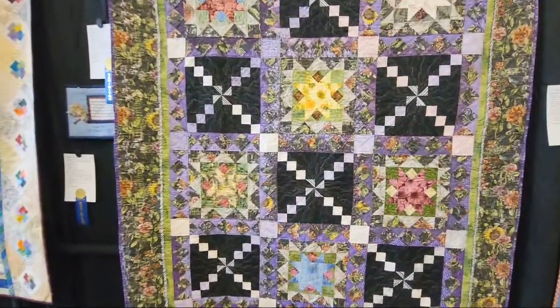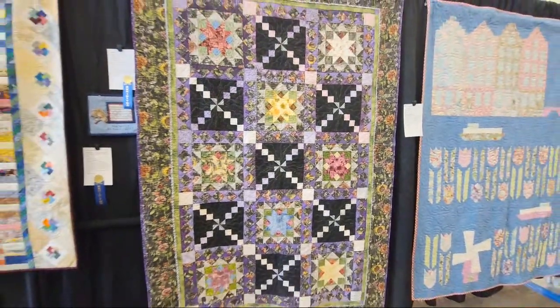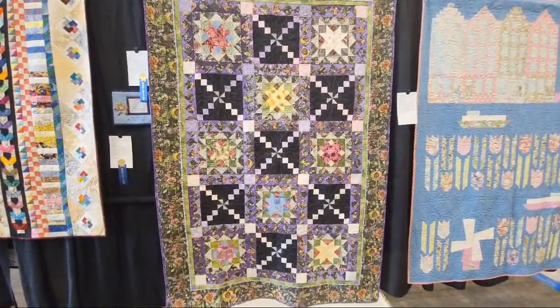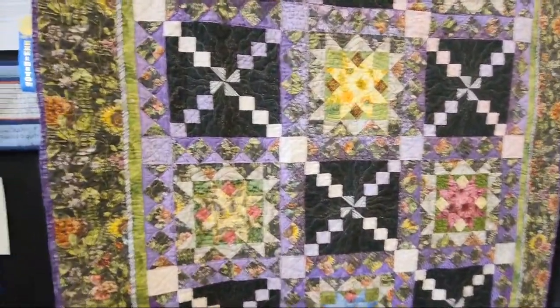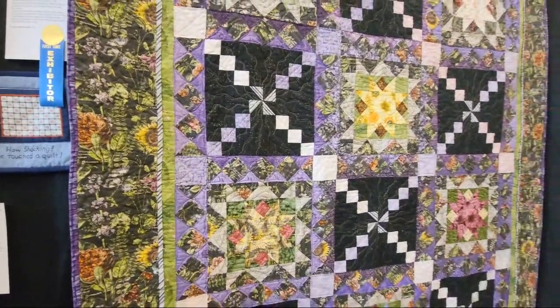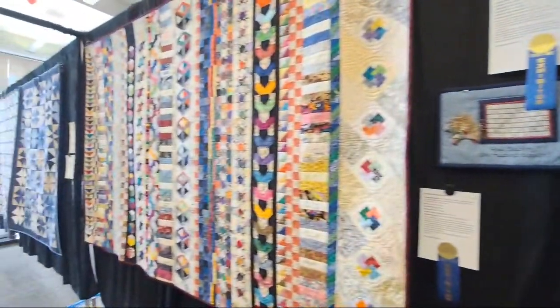I'm in Torrance, California — this is the South Bay Quilt Guild show. Super tiny show but super impactful; I enjoy it and try to come every year. This is a first-time exhibitor — great sets by Sharon Craig, made by Juliana Norai. She's got a lot of quilts in the show.